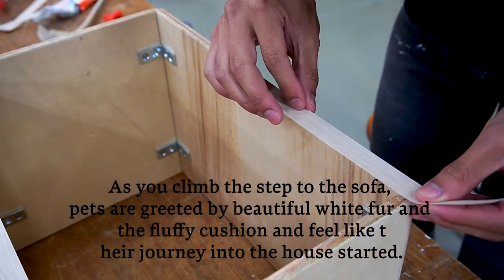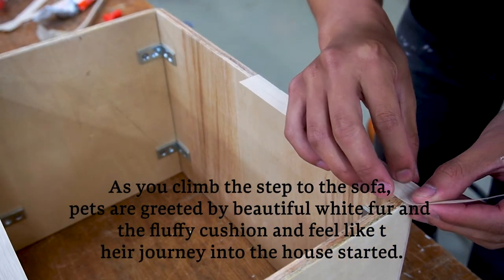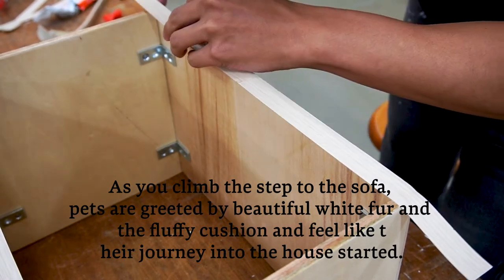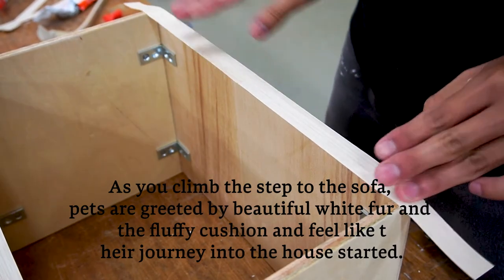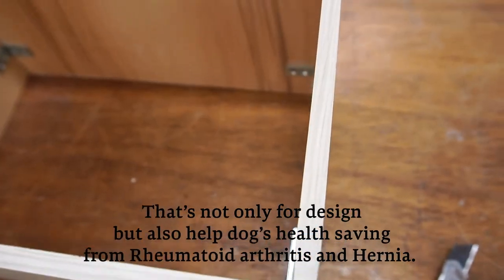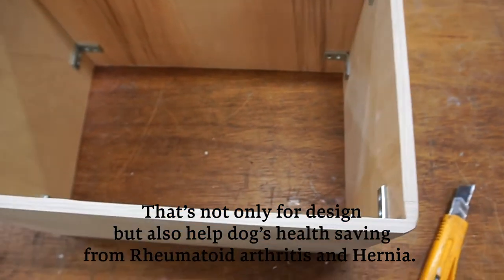As pets climb the step to the sofa, they are greeted by beautiful white fur and a fluffy cushion, feeling like their journey into the home has just started. That's not only for design — it also helps dogs by saving them from rheumatoid arthritis and hip problems.